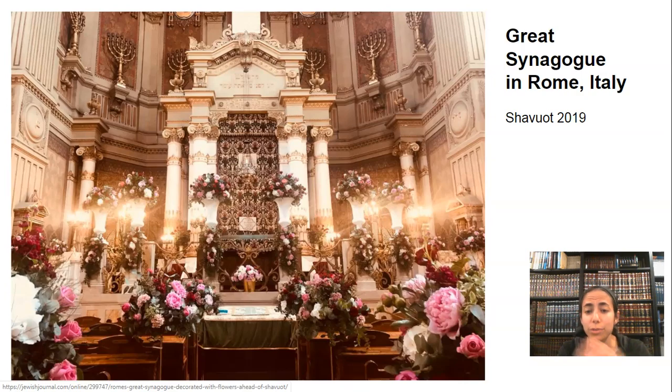As you see, some shuls go all out, some homes go all out. We're not going to be in shul this year, so let's up our game at home with our art. Maybe you can make a hundred paper flowers, a thousand paper flowers — don't go crazy. Or do.